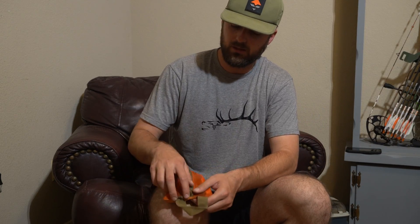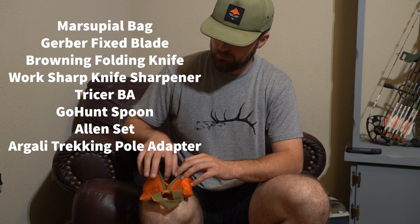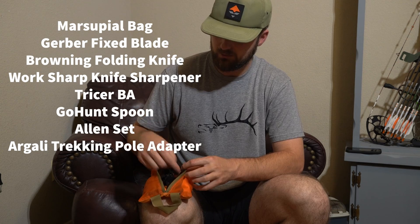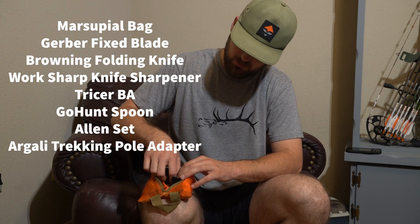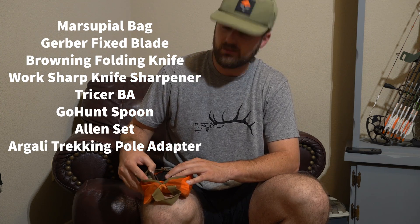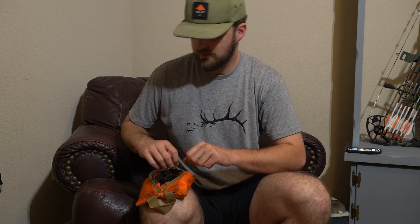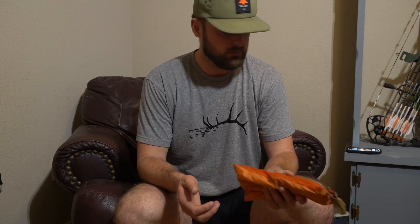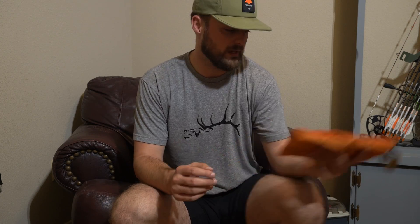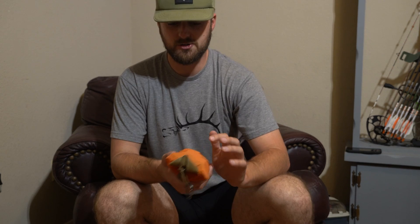Next is my tool kit — this is probably going to change in the next couple of days. I have my bino adapter from Tricer, Allen wrenches, my GoHunt spoon, the threaded Argali adapter, two knives — one folding knife with a saw, and one fixed blade — plus a knife sharpener. I think I'm going to separate some items into other bags and make this my main kill kit bag.